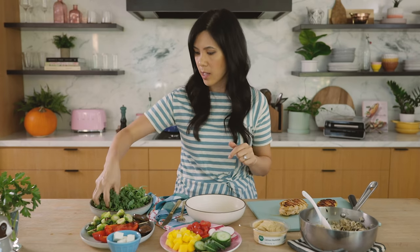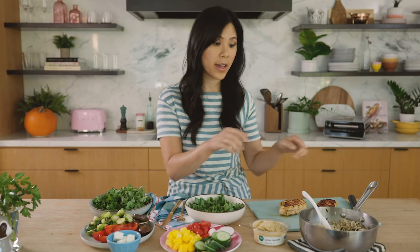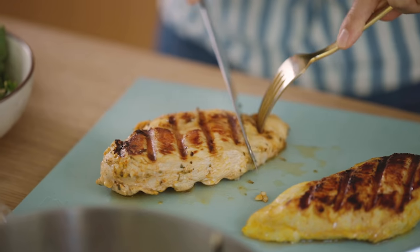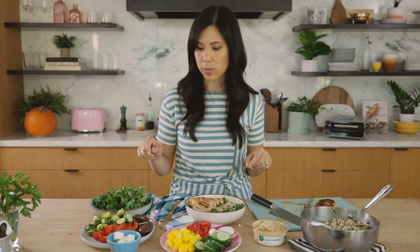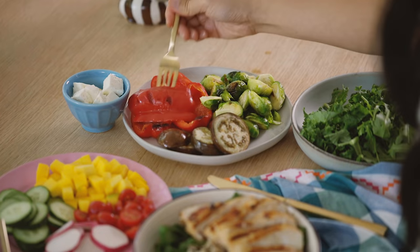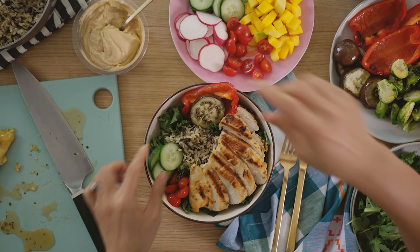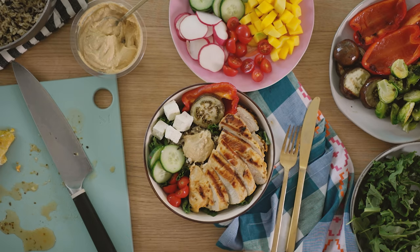The first meal we're gonna do is the souvlaki Greek bowl. I'll start by adding some kale at the bottom of my bowl as a nice bed. I always like meal prepping with some grains, so here I have some wild rice that I'll add a scoop of right on top of the kale. Then I'll add our chicken — first we'll cut it up. Look how perfectly cooked this chicken is, it's nice and juicy. Now we're gonna add our grilled vegetables — red bell peppers and eggplant — and then the fresh elements: tomatoes and cucumbers. For a Greek souvlaki bowl I always like adding some hummus; it acts almost like a sauce. Then feta cheese on top of the rice. Brighten everything up with a nice squeeze of lemon and that's one meal.